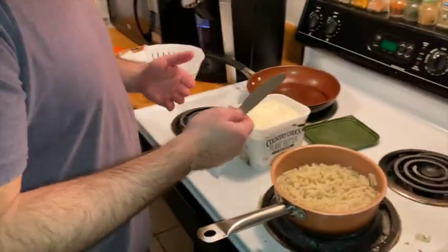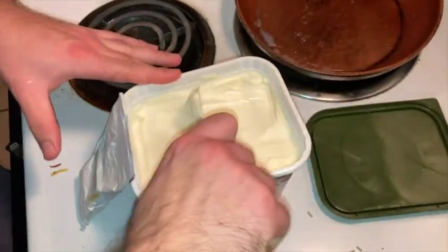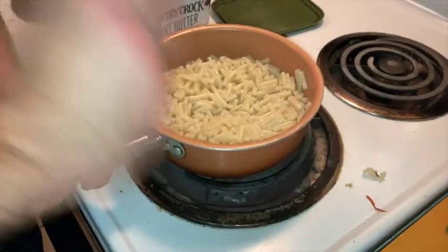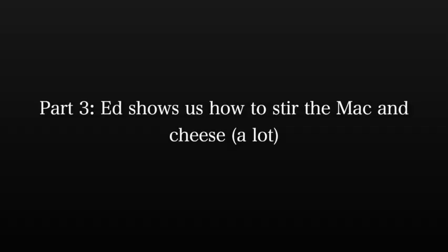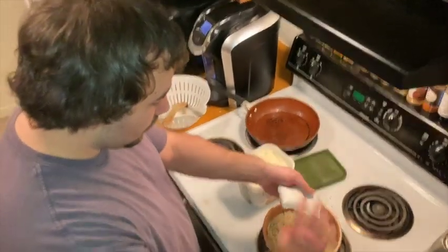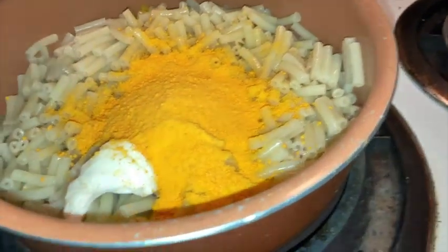Sorry about that. So what we do next is grab butter for the macaroni like so. That looks like a good amount — don't you think? Then you just grab your macaroni and cheese packet and add it in.